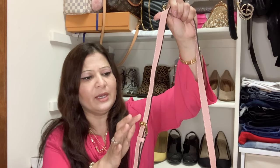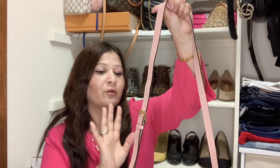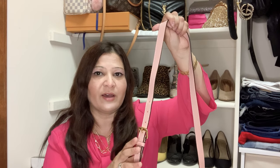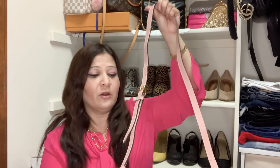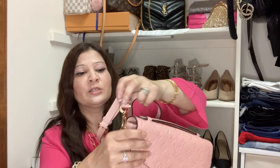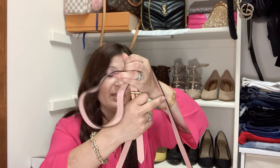I'm petite — about 5'1" — so I have it in the middle. If you're taller you can lengthen it; if you're shorter, closer to five feet or under, you can shorten it. It's also removable, so you can use just the top handle, though I personally always go with the crossbody style.